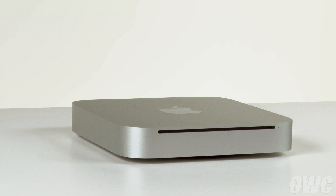Hello and welcome to the OWC instructional series of videos. In this installment, we're going to show you how to install a second hard drive in the 2010 Mac Mini using an OWC Data Doubler. We recommend watching this video in its entirety before proceeding with the installation yourself.